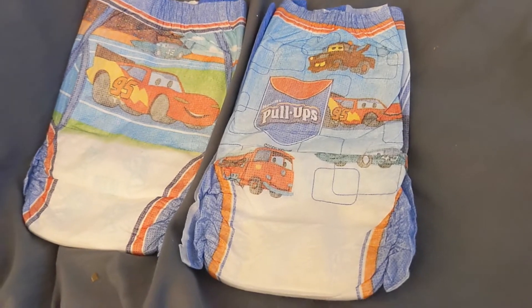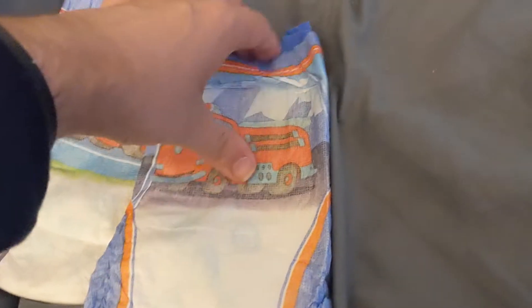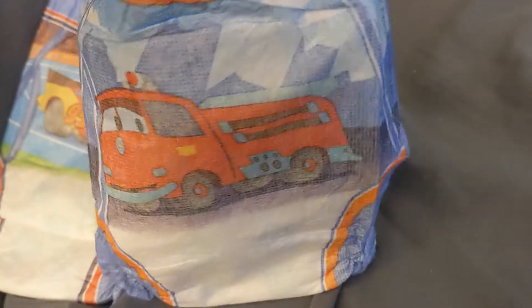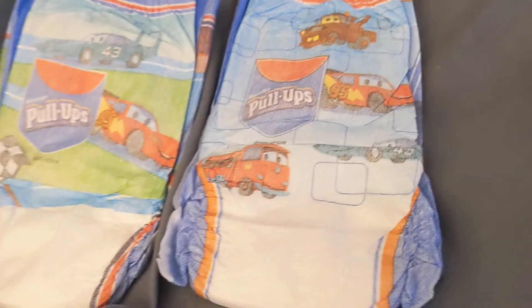I think one thing that these had that the current ones don't have is it actually has a little bit of a pattern on the inside — you see there's like a star pattern there — where those fade when wet as well. So kind of a cool vintage collection.